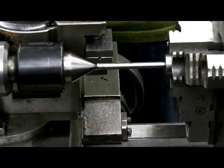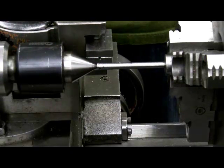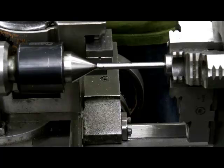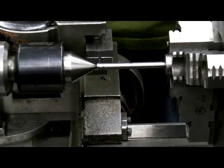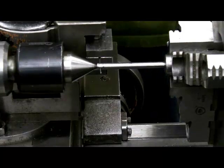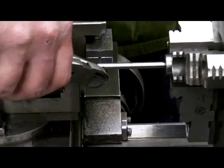We now have this set up in the lathe and the lathe is set for 8 threads to the inch. The gearbox is set at a high RPM and the power is shut off on the lathe. We are just going to put the music wire through the shaft and then bend the end of it so it has a little bit of tension when he turns the chuck.